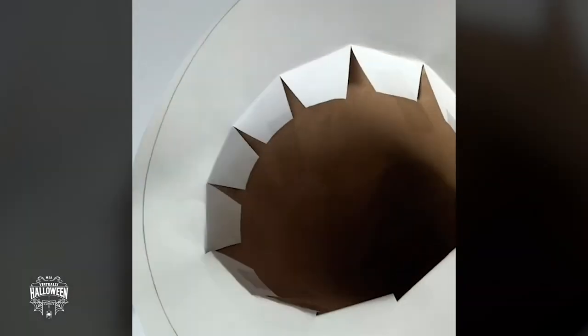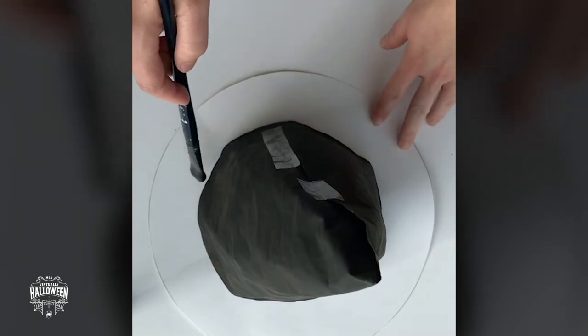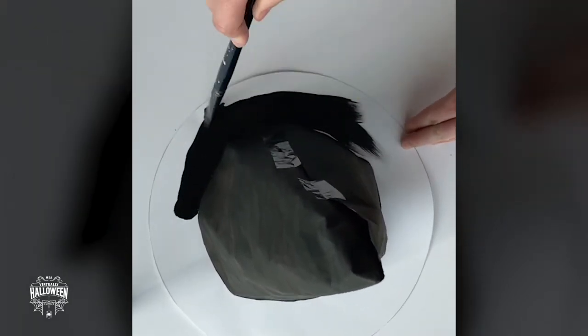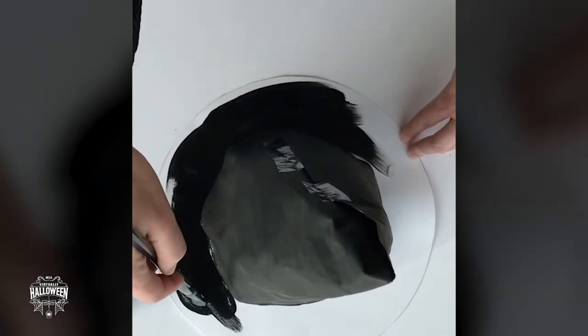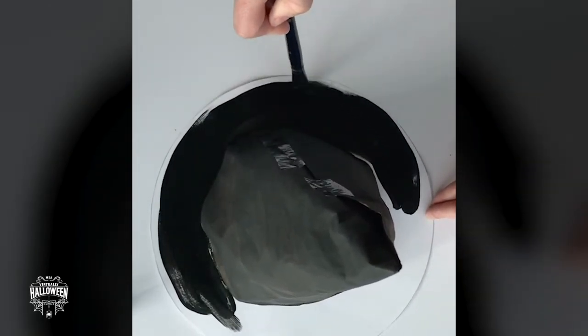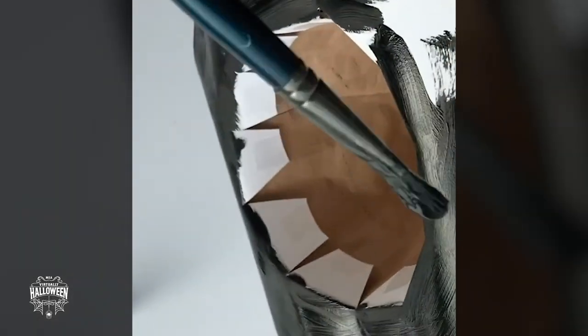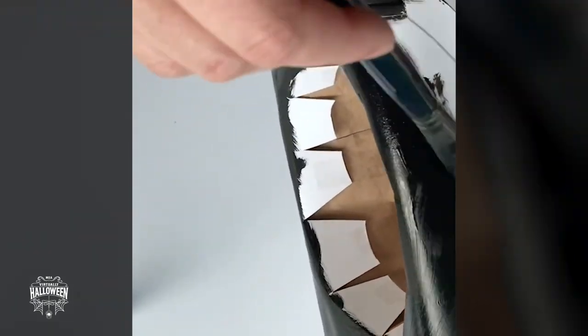Now the brim is attached to the cone part of your hat, you can paint the brim with black paint. I'm using black acrylic, but you can use poster paint as well. Paint the top of the brim and then the underside, and let it dry for about 5 to 10 minutes.